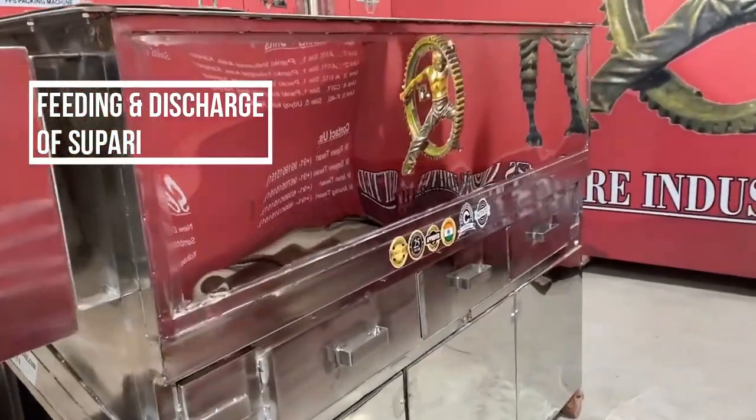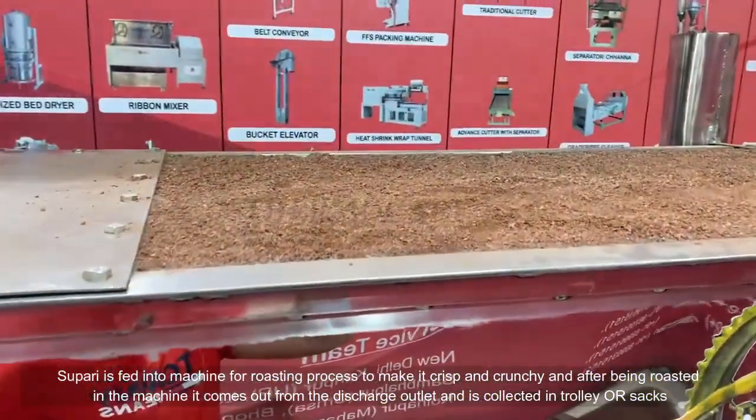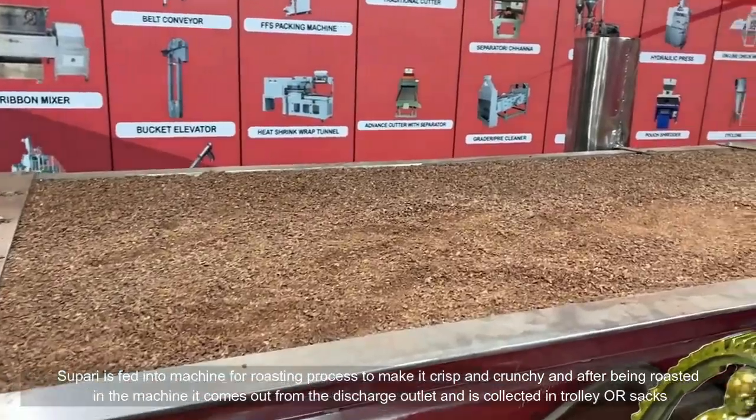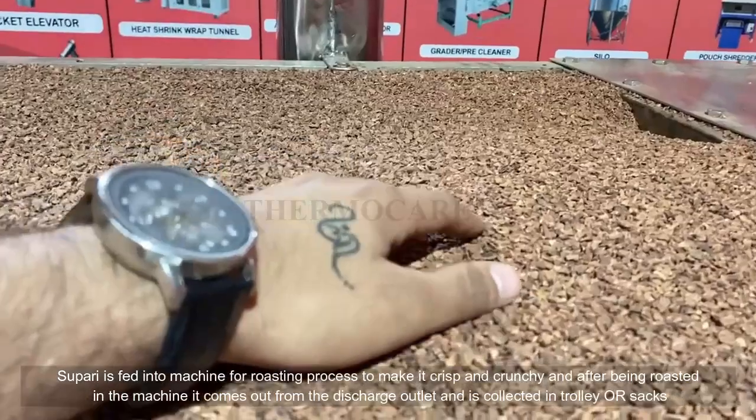Feeding and Discharge of Supari: Supari is fed into the machine for the roasting process to make it crisp and crunchy, and after being roasted it comes out from the discharge outlet and is collected in a trolley or sacks.